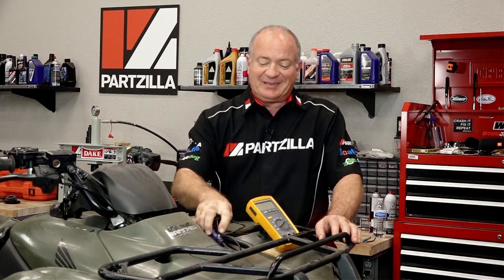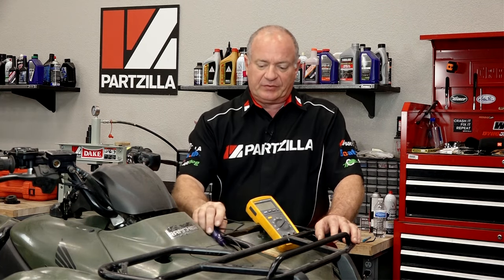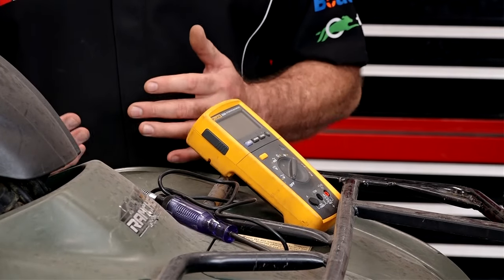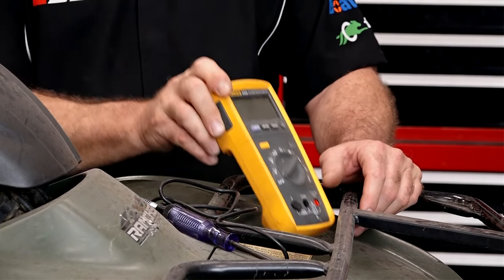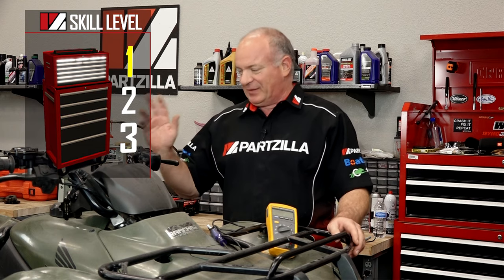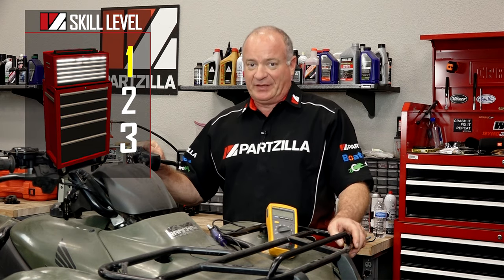You will need at least a test light to do this, and if we're going to get into the more advanced diagnostics, you may want to go ahead and invest in a multimeter. Don't be afraid, this is just going to be a skill level one. So let's take that seat off and figure out why this ATV won't start.